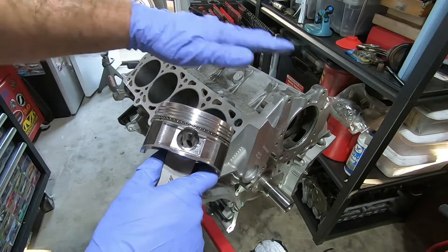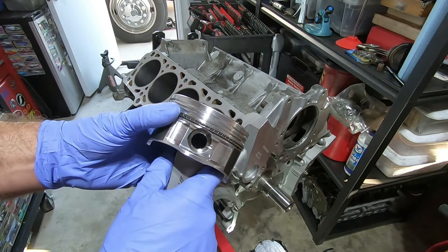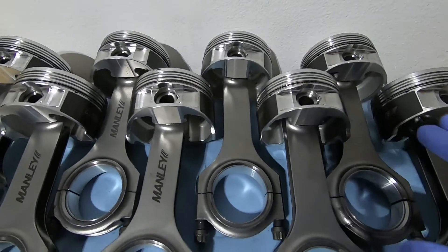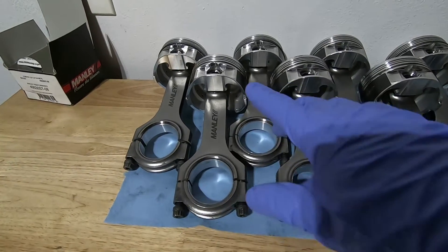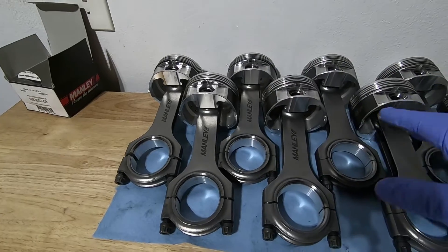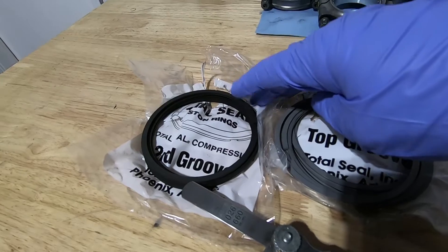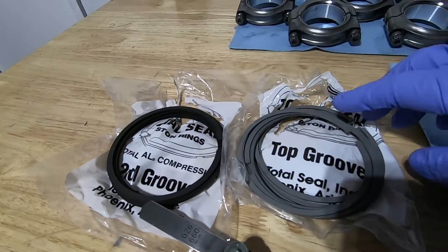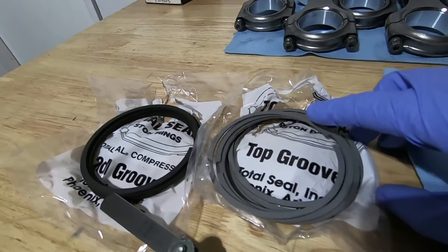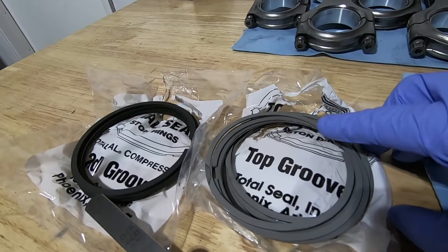With the first piston done, I'm going to repeat all those steps with the other seven pistons. I'll put the oil ring on all of them, then do the second ring on all of them, then the top ring on all of them — because they grind at different rates. When I get used to the second ring, that one grinds fairly easily, and then the stainless steel ring is a little harder so material doesn't come off as easy.